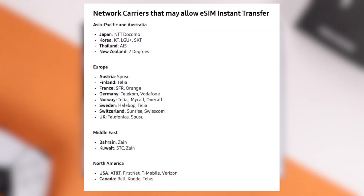Note that some carriers do not support eSIM transfer, and if that's the case, you'll see this error, and you'll have to contact your carrier to do it manually.